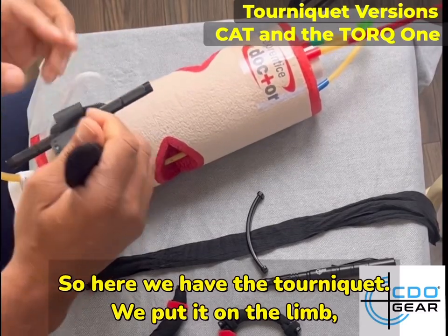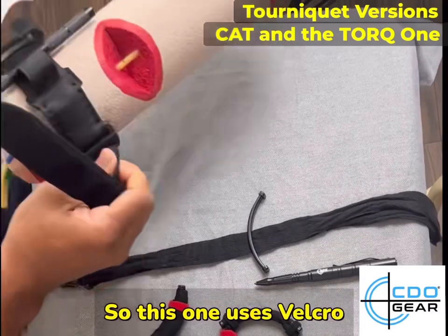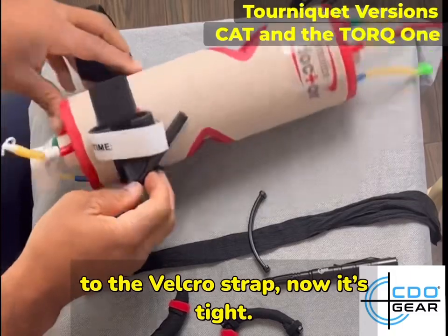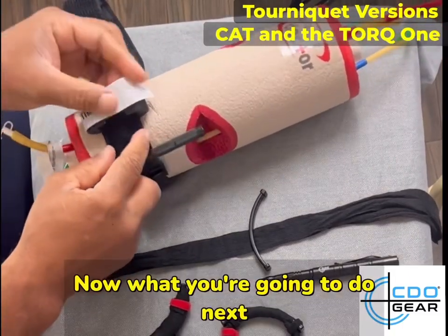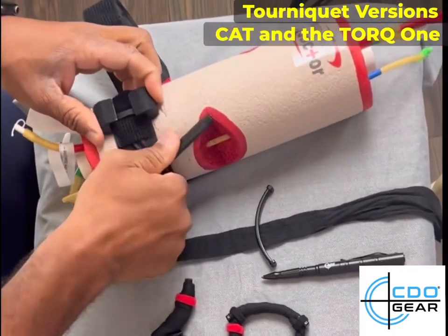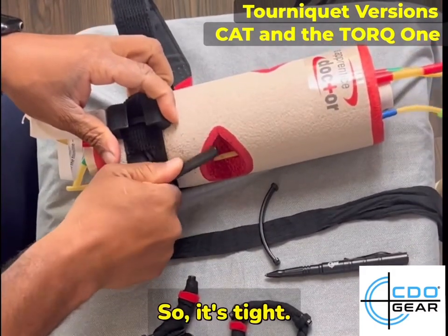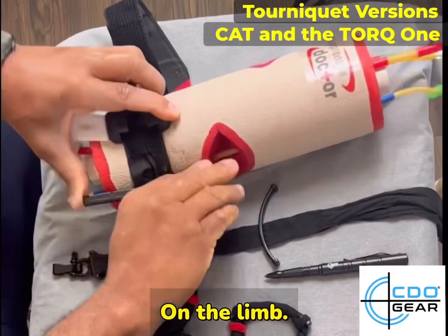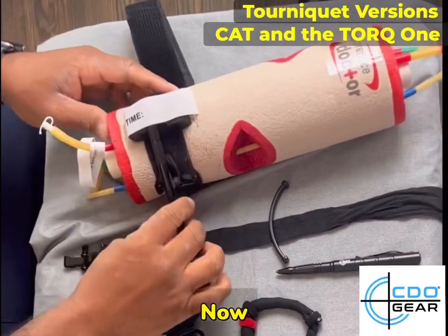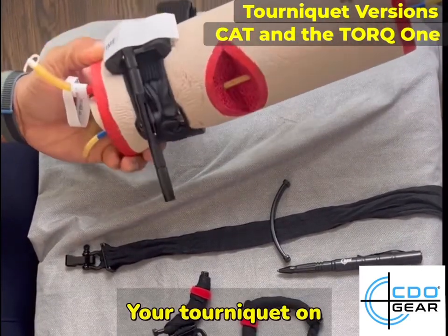So here we have the tourniquet. We put it on the limb and we're going to tighten it down. This one uses Velcro — you tighten it down to the Velcro strap, now it's tight. What you're going to do next is take the windlass and twist. Just keep twisting until it's tight on the limb, and then snap it inside and Velcro. So now this is your tourniquet on.